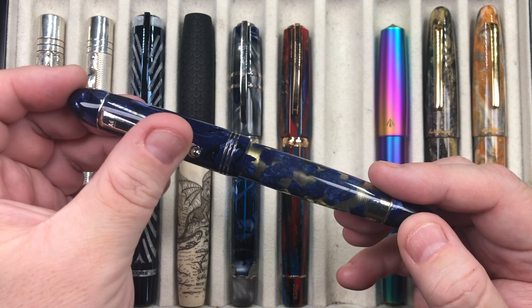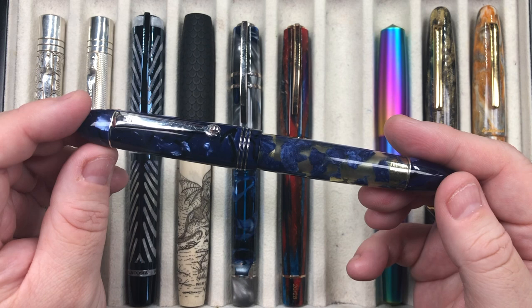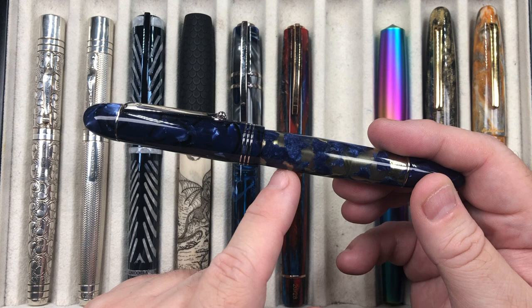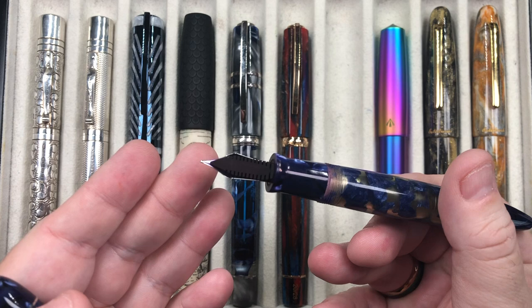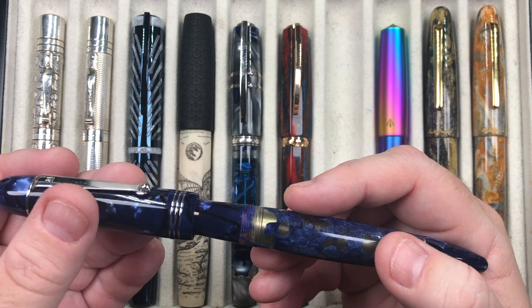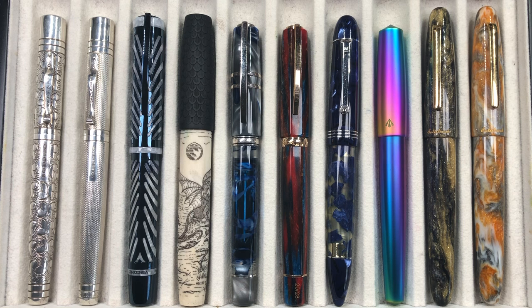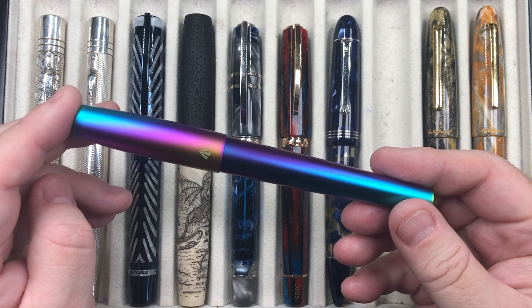The next pen is one I haven't inked up for a while — the Molteni Modello 55s in Royal Blue Lucians. It's made effectively from Omar's celluloid — royal blue celluloid with blue Lucians celluloid. A beautiful pen with an 18-karat gold medium nib and ebonite feed. You can post the cap, and it posts quite deeply and securely. It's a nice torpedo cigar-shaped pen and I decided to ink it up again since it had been quite some time.